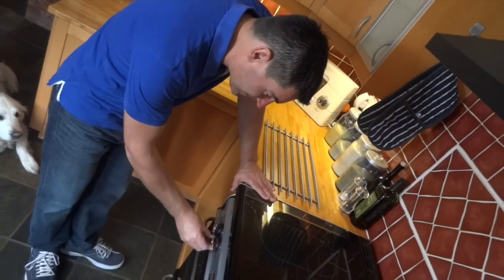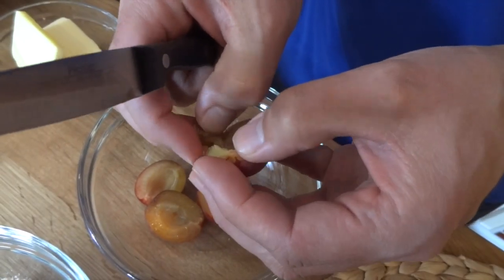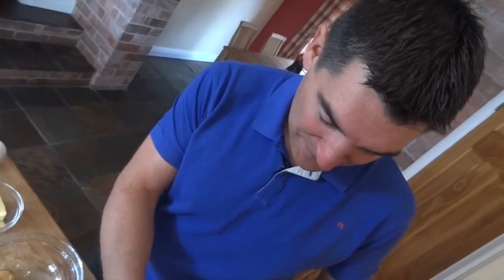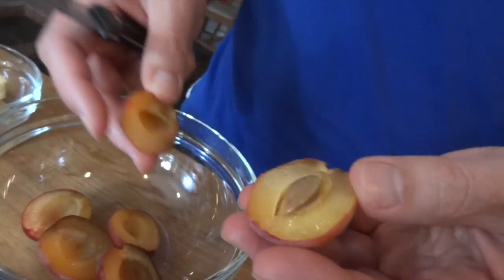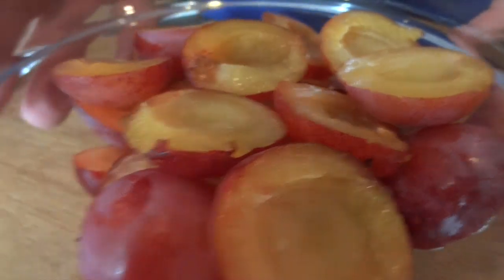Start off by preheating your oven to 180 celsius. Next you'll want to halve your plums and take the stone out. That didn't take long at all.